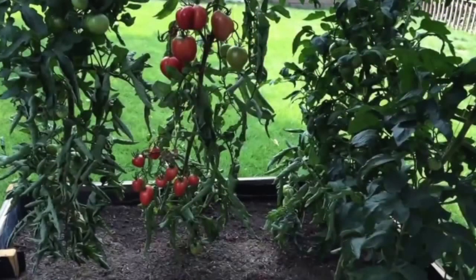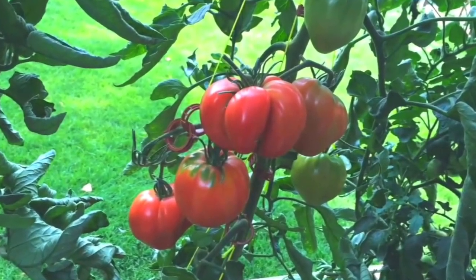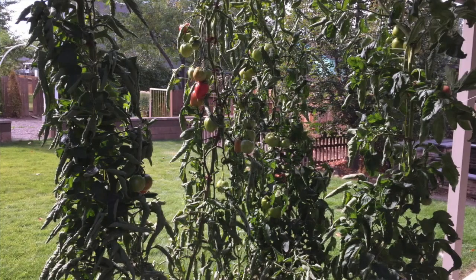The pink ox heart tomatoes really produced the best for me — just look at how well they did. My other tomatoes didn't do bad; they just didn't start producing nearly as early as the pink ox heart did. The pink ox heart also seemed to taste the best.